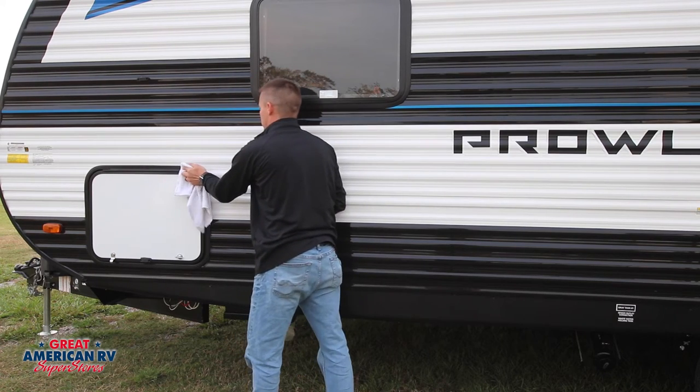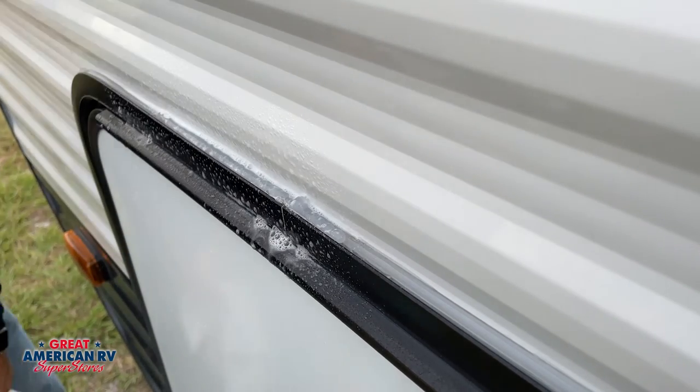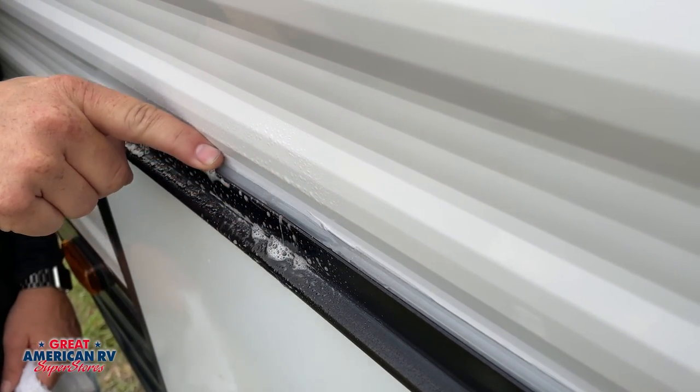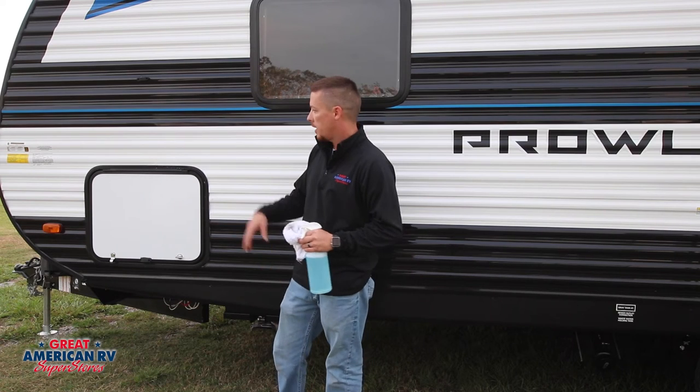Right before it dries, take it and wipe it off. Take a little soap and water right on top of where you just sealed, run your finger across it — it flattens it out and makes it look nice and pretty. Let that soap and water dry on there. Let the silicone dry for about 24 hours. Next day you can go back and wash it up.